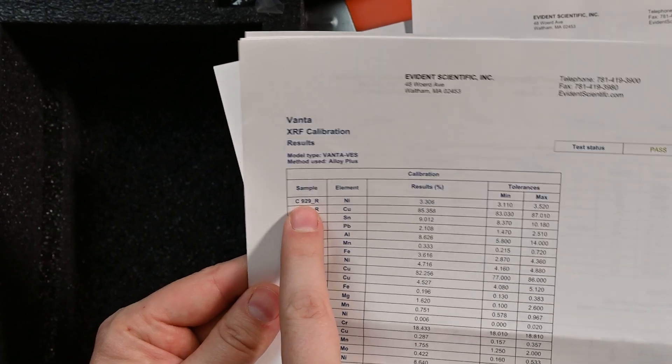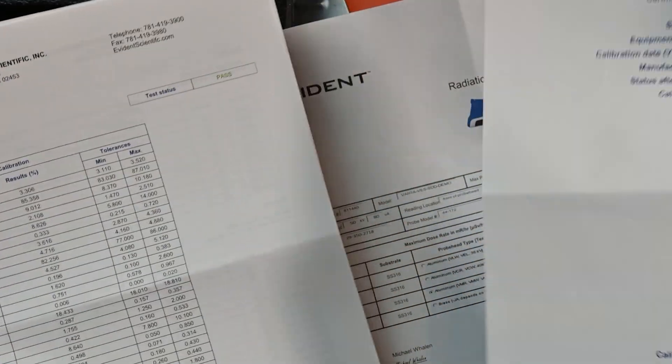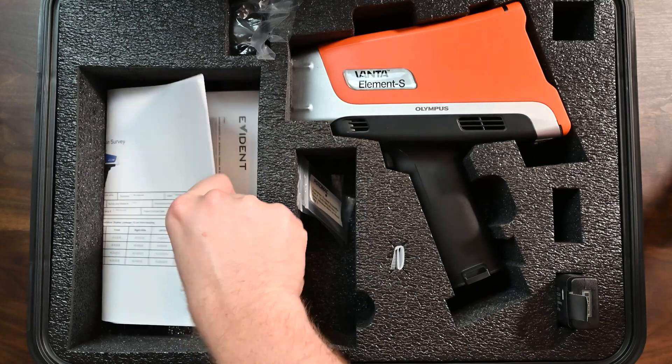A certificate of calibration is going to tell you what samples were used and what elements were read when they did the calibration for this instrument. So if you have any questions, or your quality department wants to take a look at it or needs it for the file, it's right there.